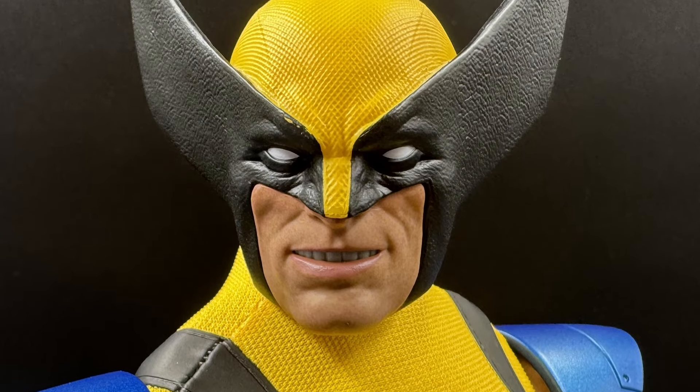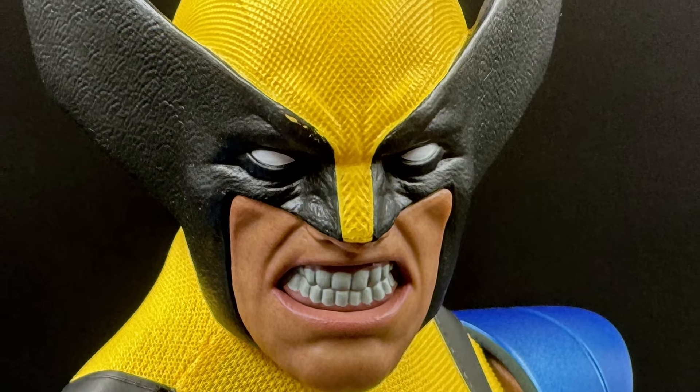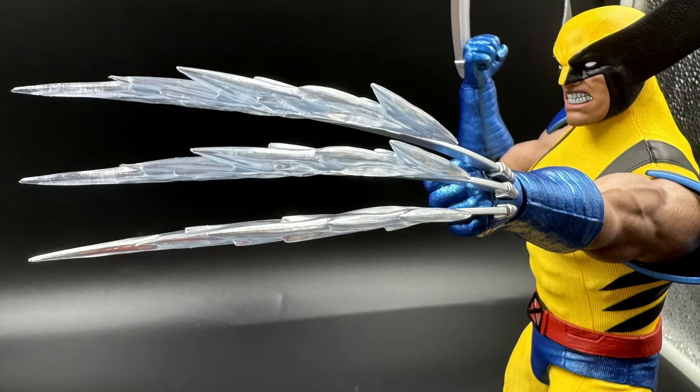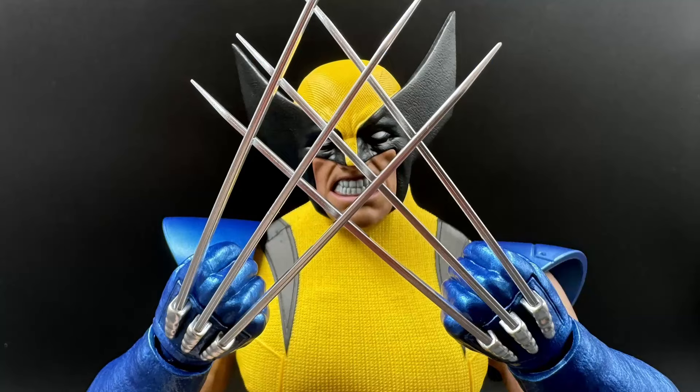This is the secondary head sculpt — the one where he's got his teeth shown — and this is the third. I love this one; this is most definitely the way I'm going to have my Wolvie displayed. That's awful, don't like them at all — they're going to be staying in their box.